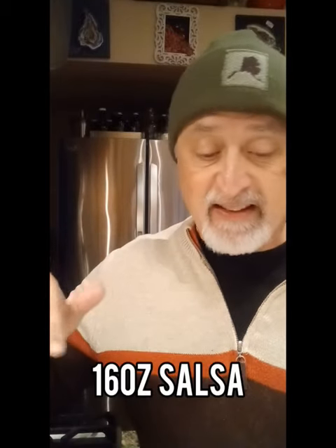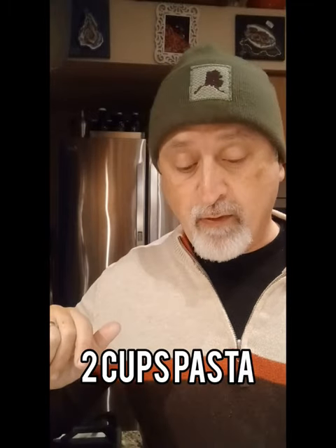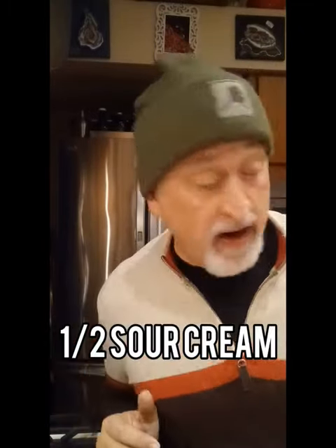Just a couple of things — I'm going to let you know what's going in tonight. We're doing a pound of ground beef, 16 ounces of salsa, two cups of wagon wheel pasta, and a half a cup of sour cream.